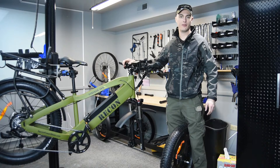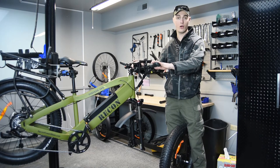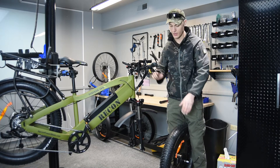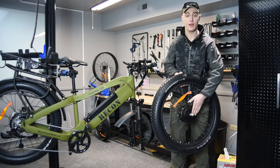Hi guys, Hunter Holston with Recon Power Bikes. Today I'm going to show you some of the key differences on our Striker all-wheel drive Recon Power Bike. One of the big ones compared to our Ranger is that it's actually got a front hub style motor.